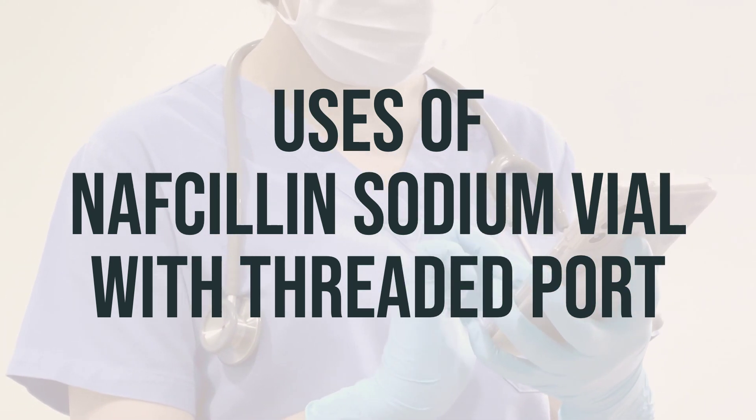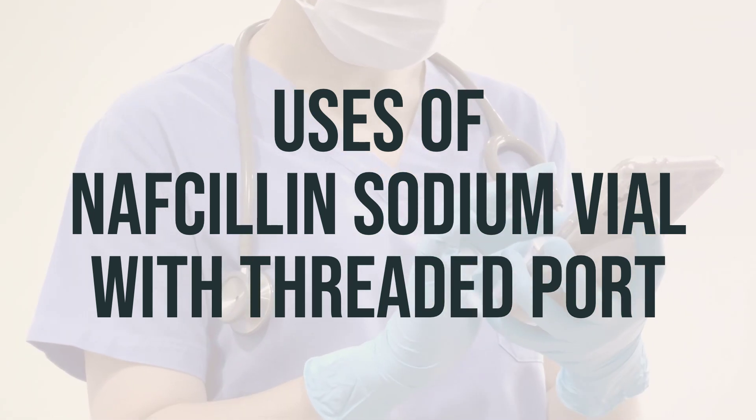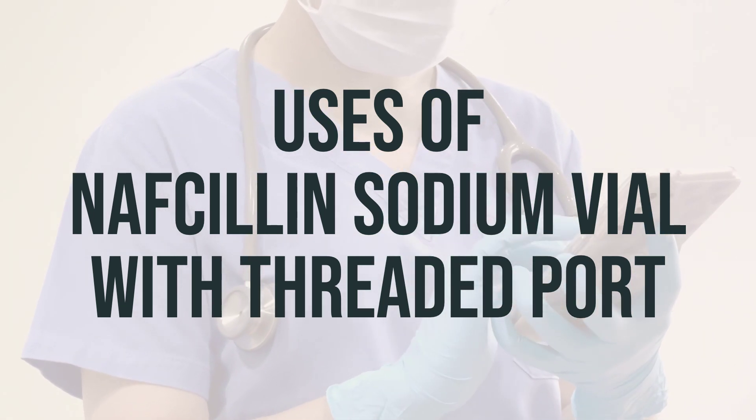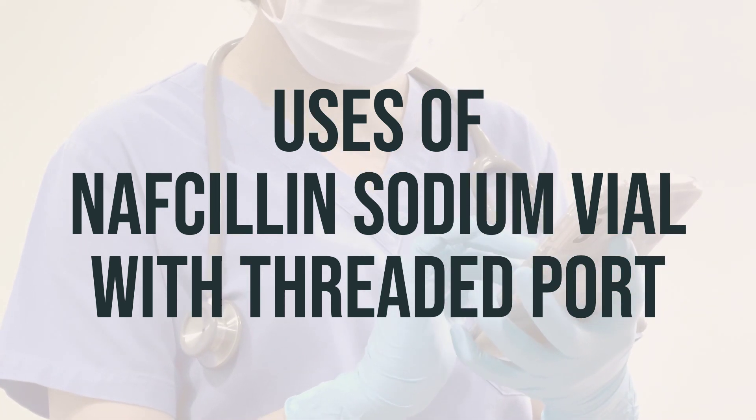If you miss a dose, take it as soon as you remember. Do not double the dose to catch up. Consult with your doctor or pharmacist for further information on the proper use of nafcillin sodium vial with threaded port.